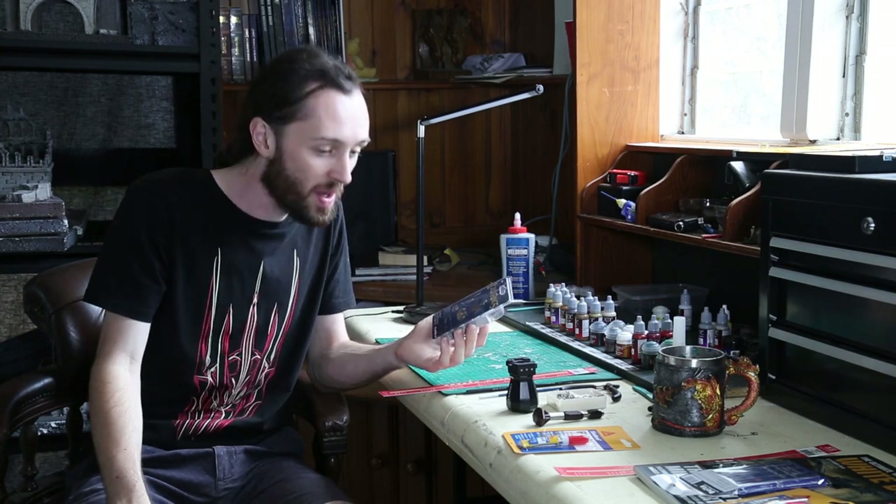Once that is all assembled, we'll come back with a bit of green stuff and fill in any of the gaps that we need to, and then we can jump into painting. I'm gonna jump into time-lapse mode and smash that out for you guys, and then we'll be back with our paint scheme.